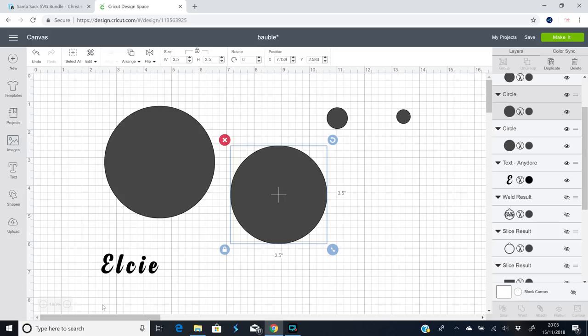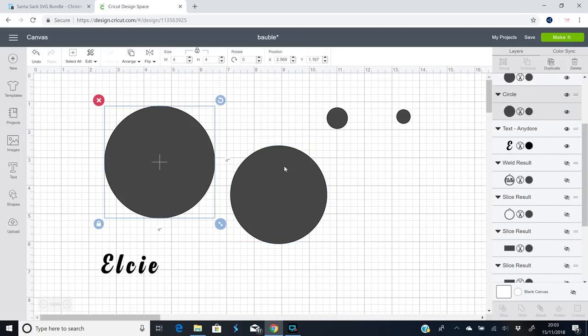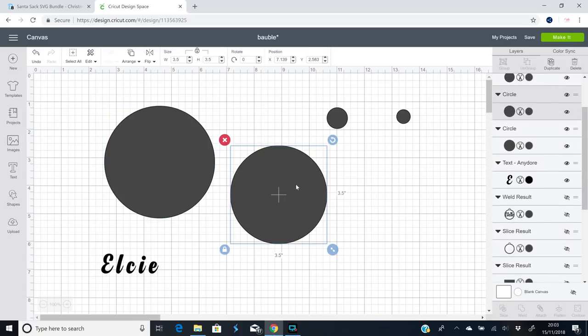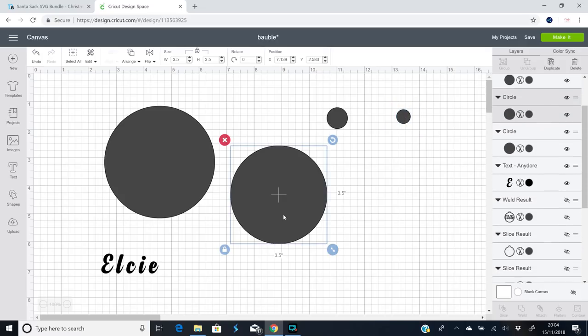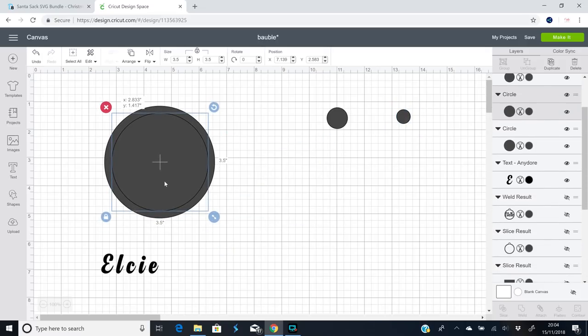For my next project I'm going to be making a bauble — a name bauble — and I'm going to be using basswood 1/16th. I've got four circles: my first circle is four inches, my second circle is 3.5 inches, then we've got 0.75 inches and 0.5 inches. I'm going to bring my 3.5-inch circle into my four-inch circle.